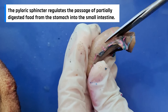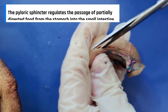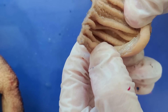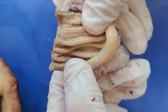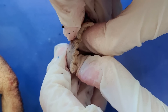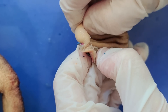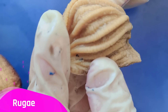Now I'll cut the stomach open lengthwise. The stomach is empty right now, but it has these grooves, as you can see. These grooves are basically like an accordion so it can help the stomach expand. It also helps with mechanical digestion by pummeling the food and helping it break down. These grooves are called rugae.